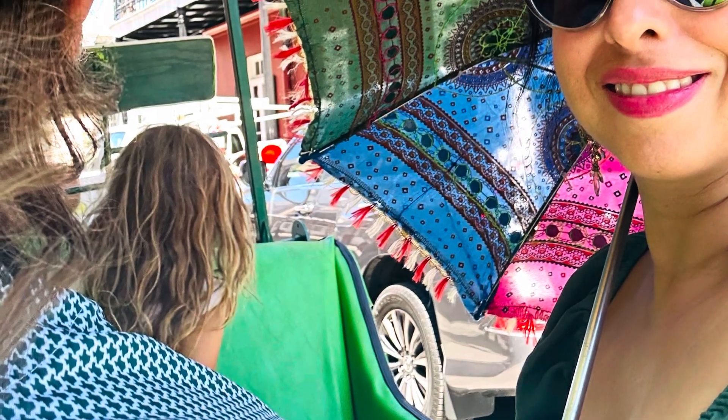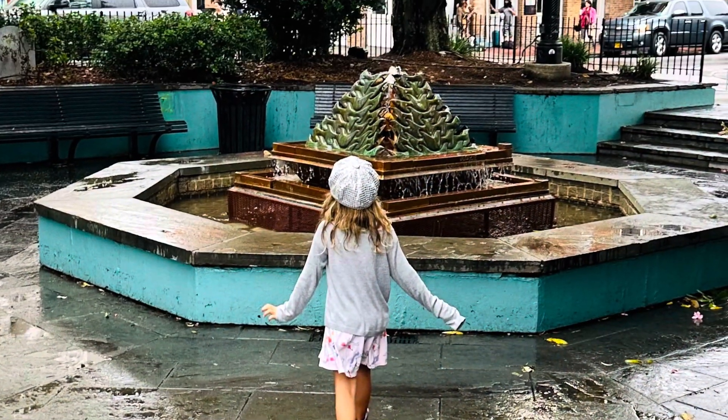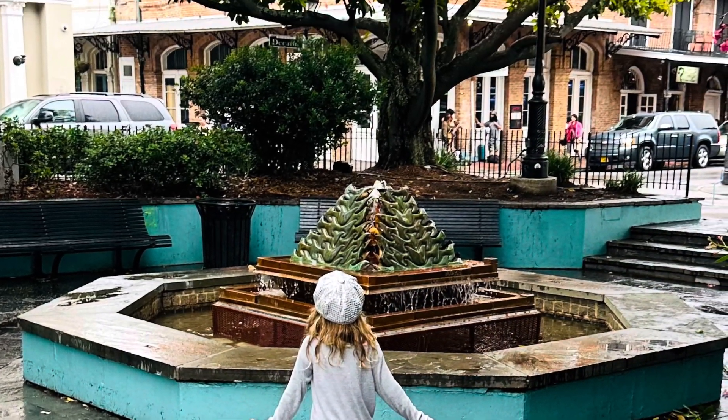Here we're at Jazz Fest, which was so much fun. Then we took a carriage ride through the quarter and it was just so much fun walking with her in the rain.